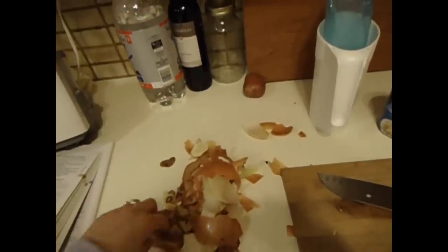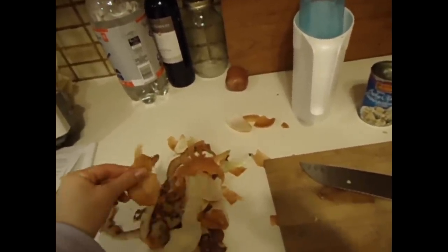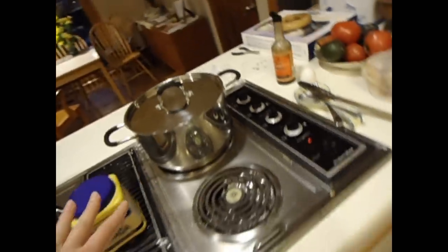Then you wash about three potatoes. Peel them if you wish, or wash them very well and leave the peel on if you prefer that. One onion — chop that up and put that in there to simmer with the clam juice.